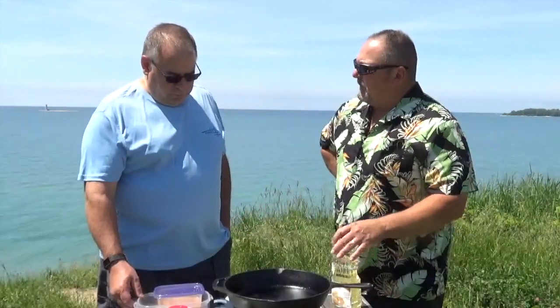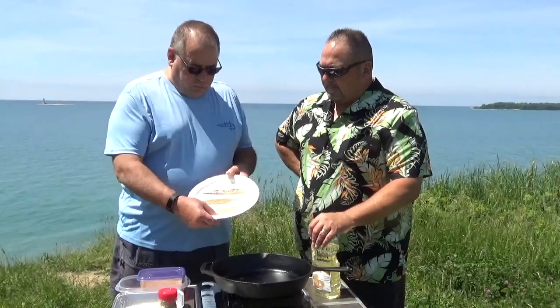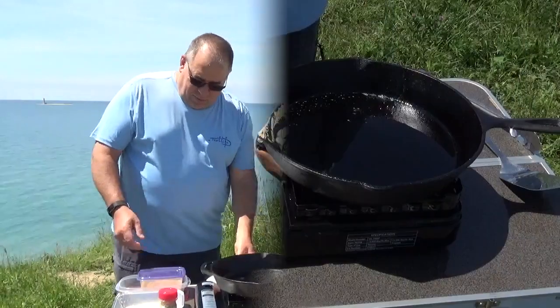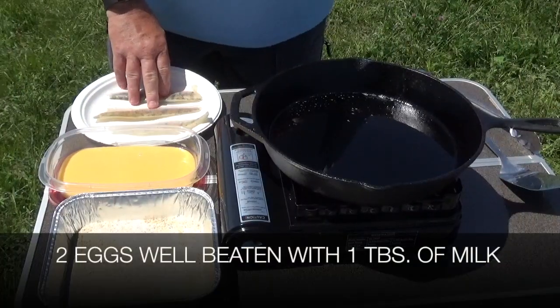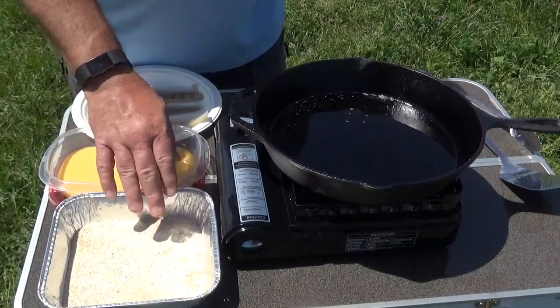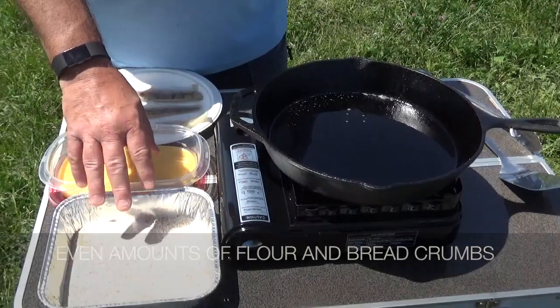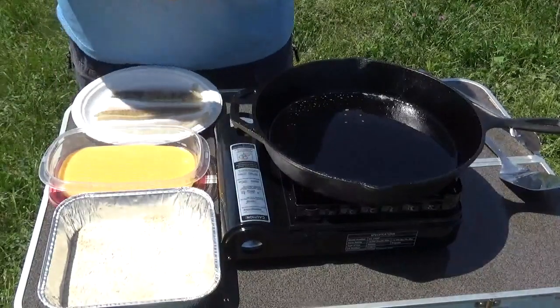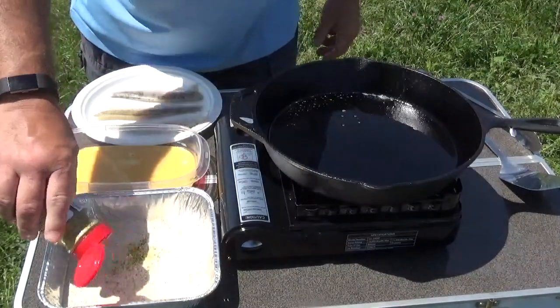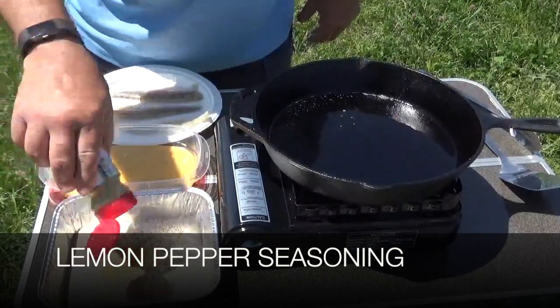What about the batter? We've got some beautiful jumbo freshwater yellow perch from our local fishmonger — because as Pete and I know, when you retire, who has time to fish! We've got a couple of eggs with some milk to thin it out, and a 50/50 mix of breadcrumbs and flour. The breadcrumbs are Italian seasoned so they've got a little bit of herbs in them. We're also going to add some lemon and herb pepper — lemon is just so nice with fish.